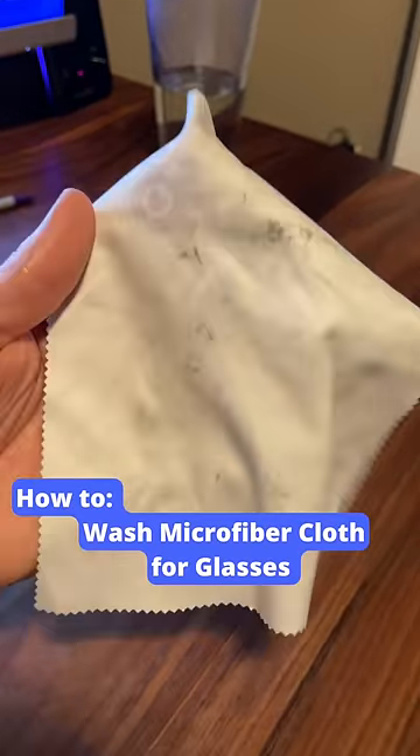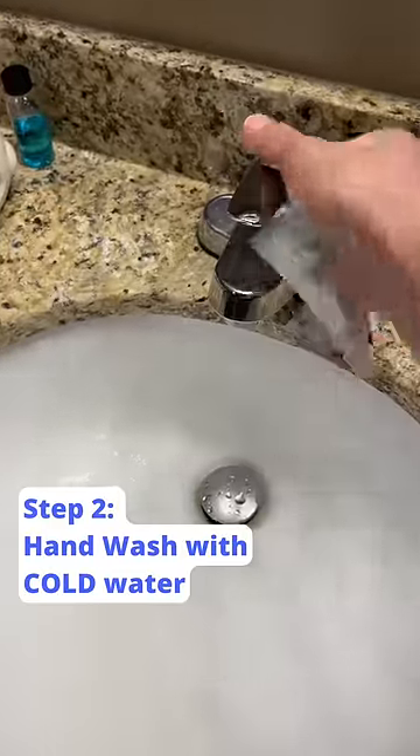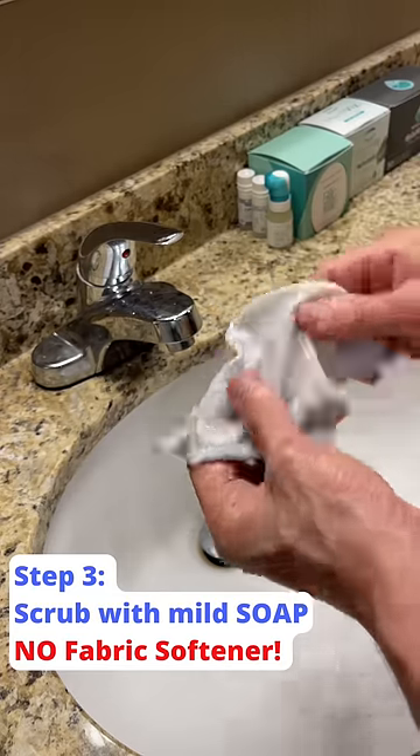This is how you wash a microfiber cloth for your eyeglasses. First, you want to vigorously shake it just to get off all the debris and particles from the cloth. Next, you want to hand wash the cloth under cold running water and then scrub with soap that has no fabric softener in it.